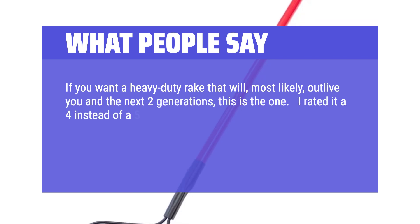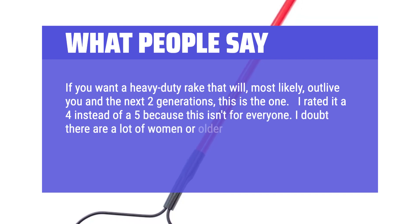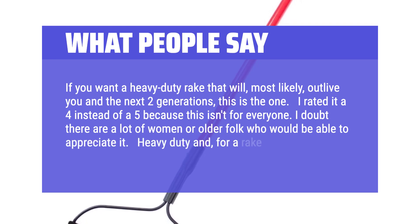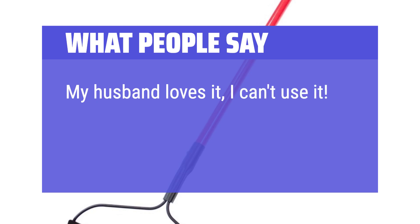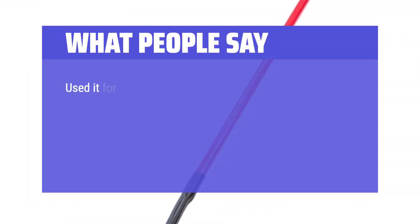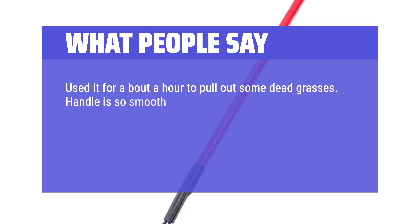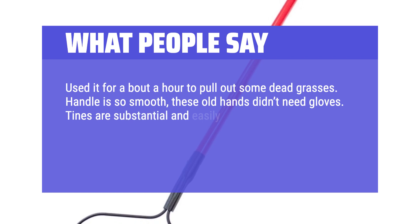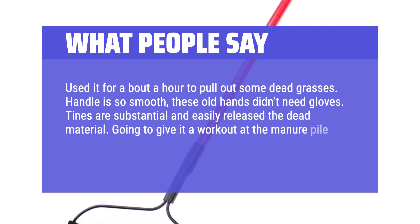I rated it a 4 instead of a 5 because this isn't for everyone. I doubt there are a lot of women or older folk who would be able to appreciate it — heavy-duty and, for a rake, very heavy. My husband loves it; I can't use it. Used it for about an hour to pull out some dead grasses. Handle is so smooth these old hands didn't need gloves. Tines are substantial and easily released the dead material. Going to give it a workout at the manure pile. Made in the USA is a plus.